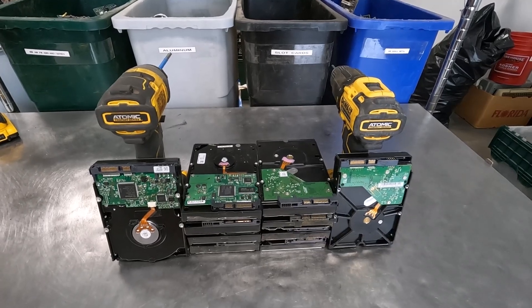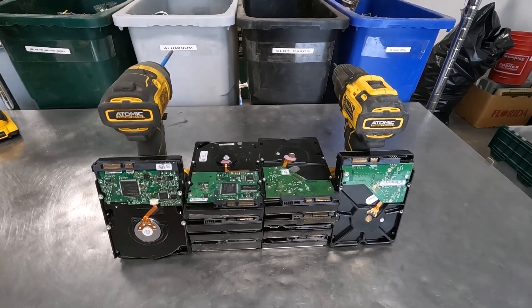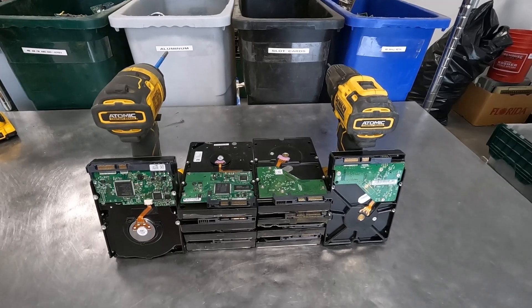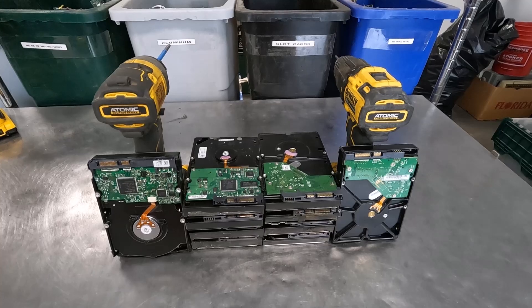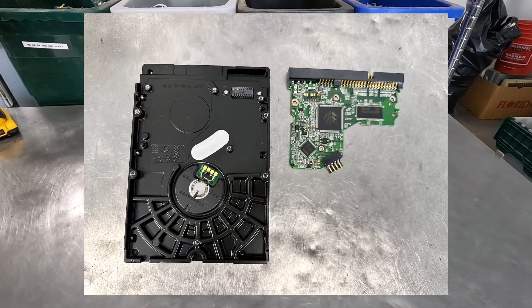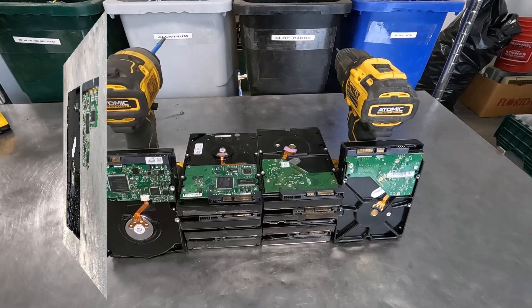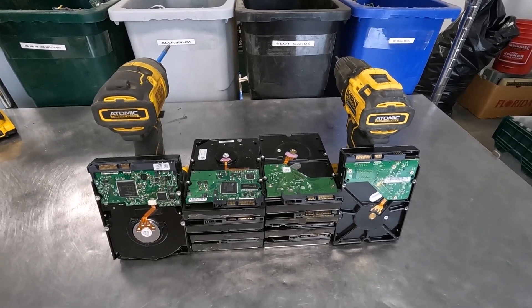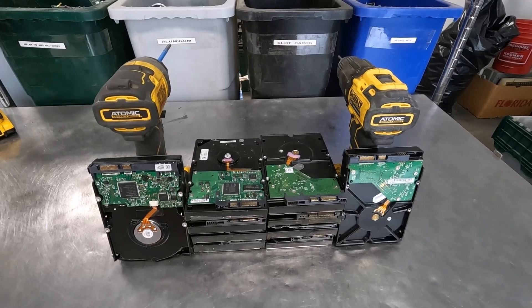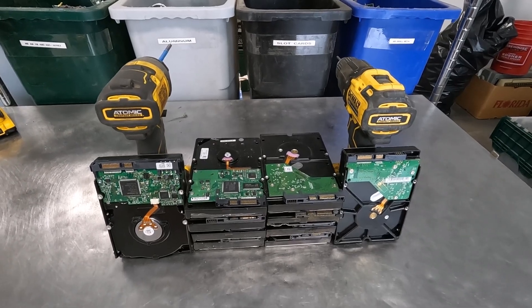Hey scrappers and recyclers, it's Sharkscrapper. Apparently you really enjoyed the video where I looked at how you make the most money scrapping older hard drives with the IDE pin type boards or the high grade hard drive boards. And several of you asked me to do the same thing using the newer hard drives with the SATA connectors.